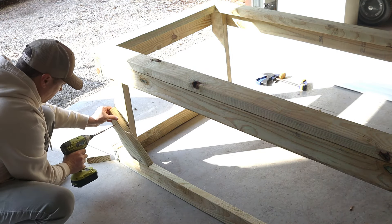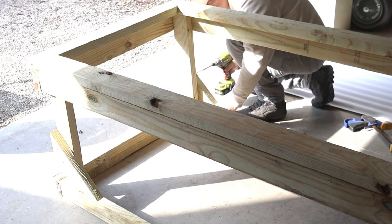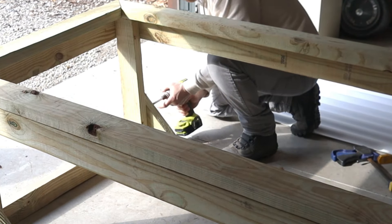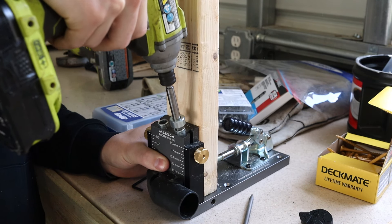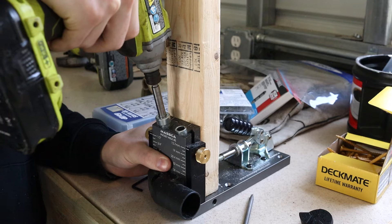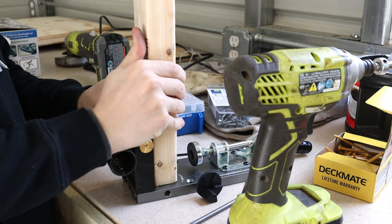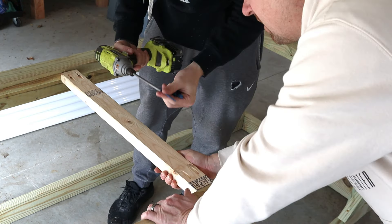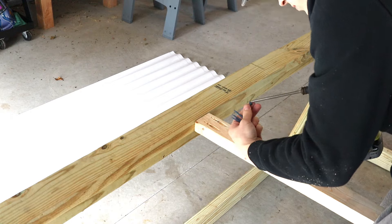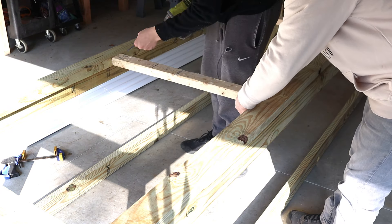Once we're done with the frame, we're going to cut two 2x3s at 29 inches and we're going to use this really cool pocket hole jig tool — I'll link this in the description. This makes it so we can frame in these pieces flush with the top so we can connect the cage wire and the corrugated plastic, which will help us with our snowy winters. Another option is just toenailing these boards into the frame.